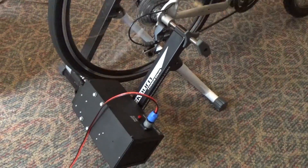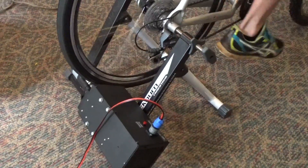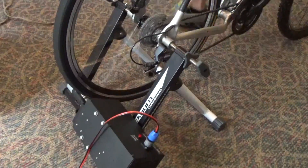We're also going to hook this up to a data acquisition unit so that you can actually see the amount of power — the volts, amps, and watt-hours — that are being created with your bicycle generator. Great little unit.